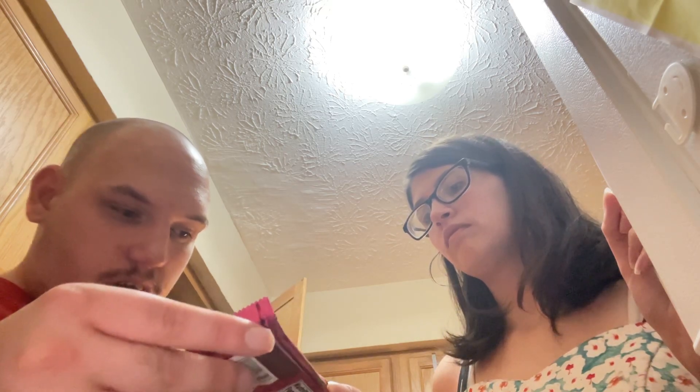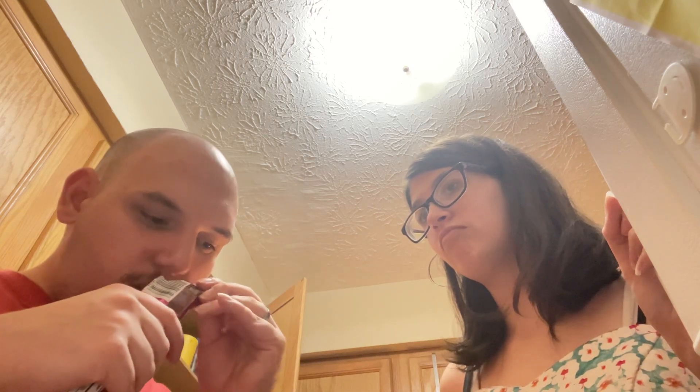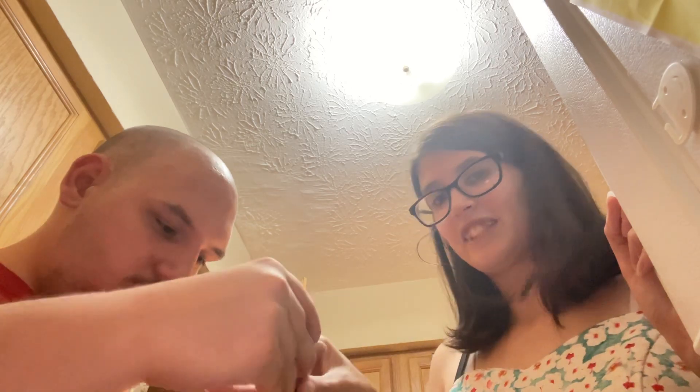Welcome back guys to the channel. Today we are trying Twix Cookie Dough. We're going to get right into it — it's Twix and it's cookie dough, so it's got to be good. I got share size because you can't go wrong with that.